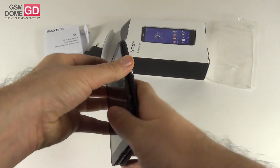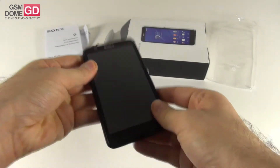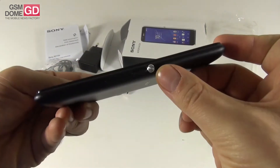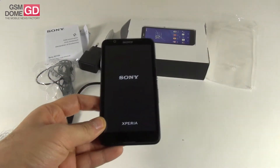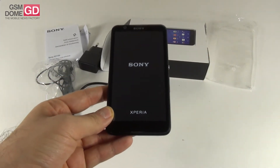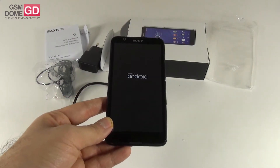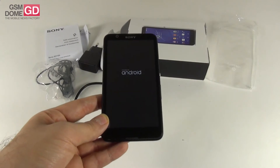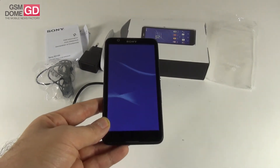And then you will see the setup process of the device — easier said than done. Now let's press the trademark on-off button on the side and the setup will begin. This is the Sony Xperia E4. It comes with a micro-SIM card slot and adopts a 5-inch IPS LCD screen with a resolution of 960 by 540 pixels.